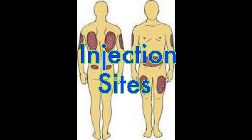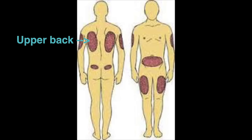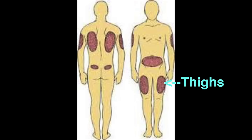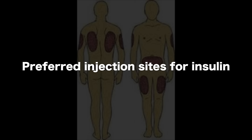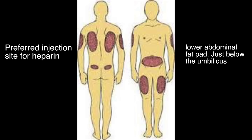First you want to select an appropriate injection site. The sites include the fat pads on the abdomen, fat pads on the upper back, the lateral upper arms, and the thighs. The preferred injection sites for insulin are the arms, abdomen, thighs, and buttocks, and you should always rotate those. The preferred injection site for heparin is the lower abdominal fat pad, just below the umbilicus.